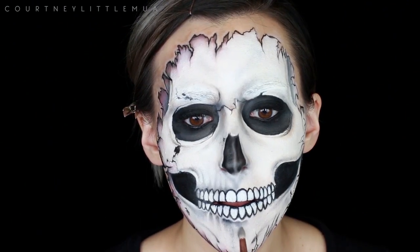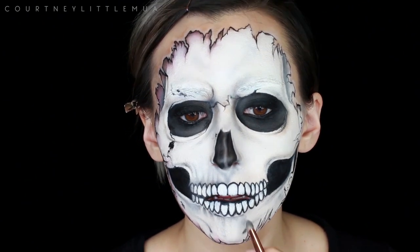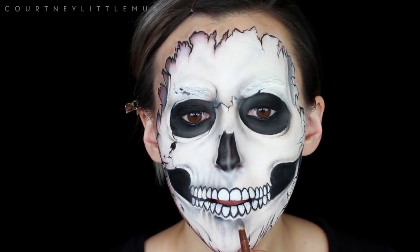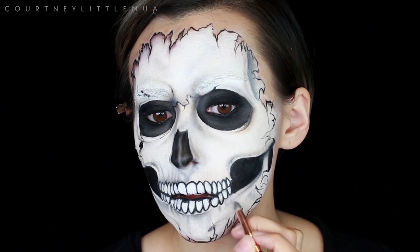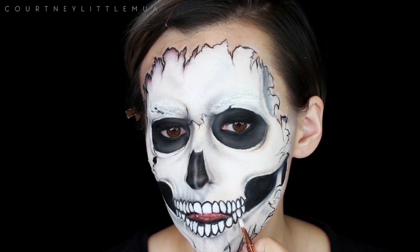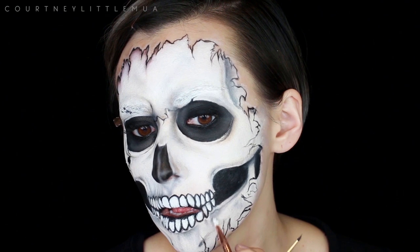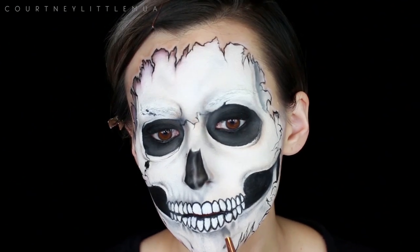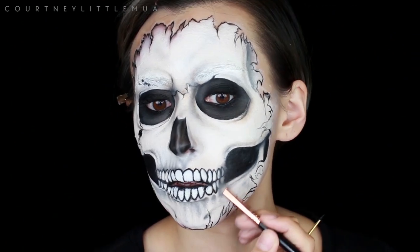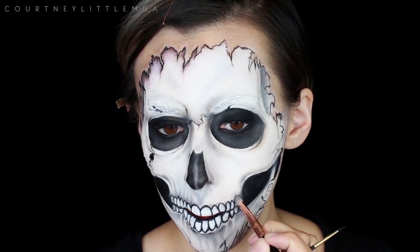I'm also using my gray and tan shadows to add highlights to the inside of the hollows of the nose and eye sockets so it's not completely flat black — again adding dimension and life to it. For the bottom teeth, I'm leaving a little white space between the teeth and brushing my shading underneath so they look a little more raised, shading darkest up top toward the teeth and blending out as I move down. I'm using black shadow to shade in from the very back teeth so they appear further back than the rest, giving that curved illusion.